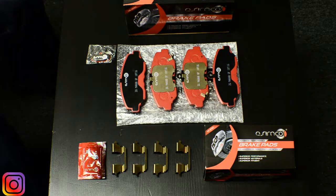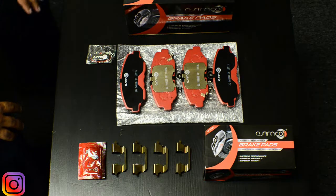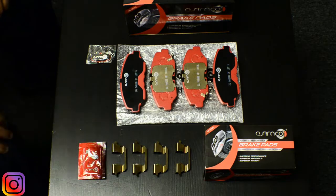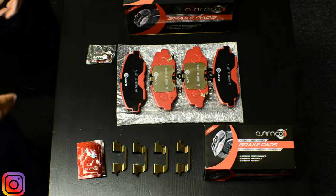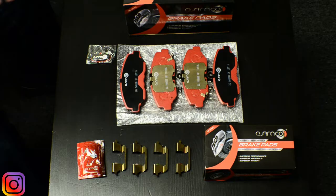One of the components that we at Asimco are very proud of is the hardware and the shim technology that we provide with our product. As you can see, all the hardware is anodized, and the reason we do anodization is to assure that during the life cycle of the product it's not going to have any type of premature failure where you might have to redo the brake job just because a very important functional part has failed.